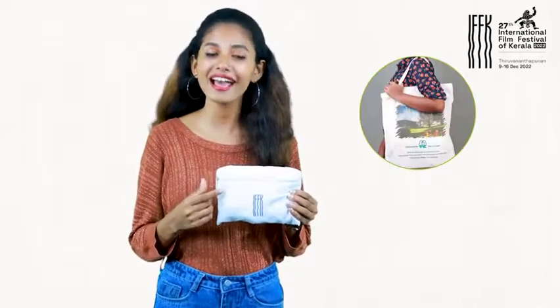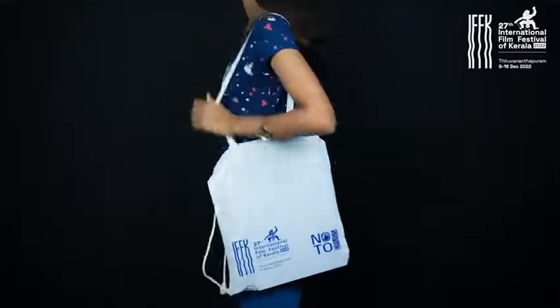Introducing the Switcher Bag. It looks like a purse, but there are two different bags hidden inside: a tote bag and a string bag. If you open the zipper and turn the purse inside out, this is a tote bag.